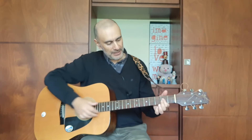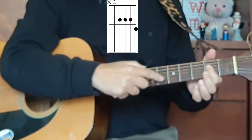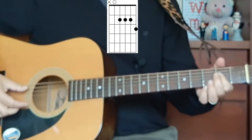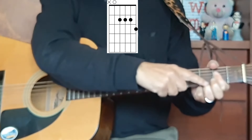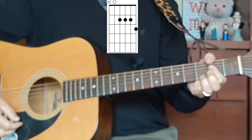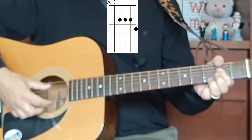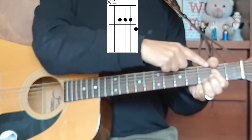Now the second shape, and the one that I really love playing because I love the sound of it, is a little bit more difficult. What you're doing is flattening your first finger over the D string, the G string, and the B string at the second fret — so one finger is playing those three strings. And what you're then doing to give you that seventh sound is putting your third finger on the third fret of the high E string. You're playing five strings and using your thumb to dampen the sixth string.